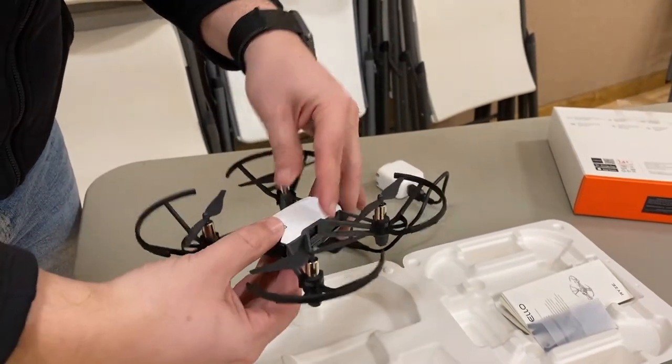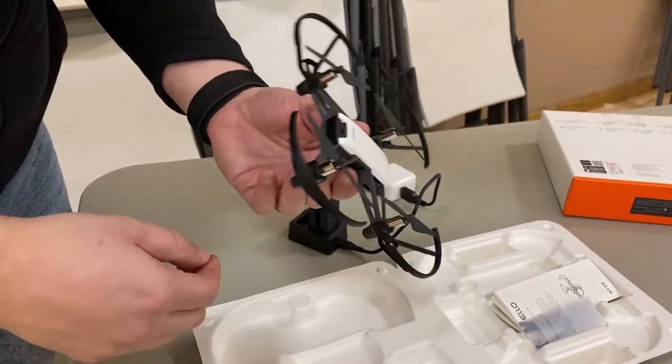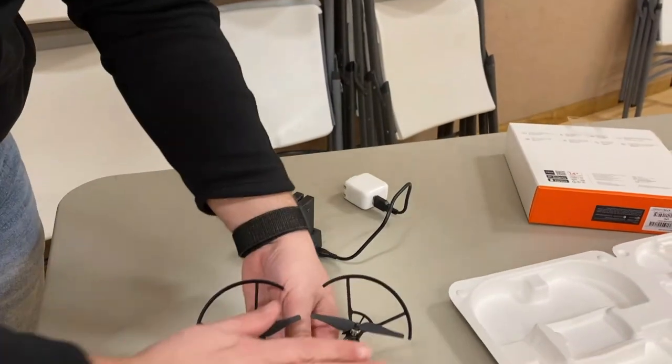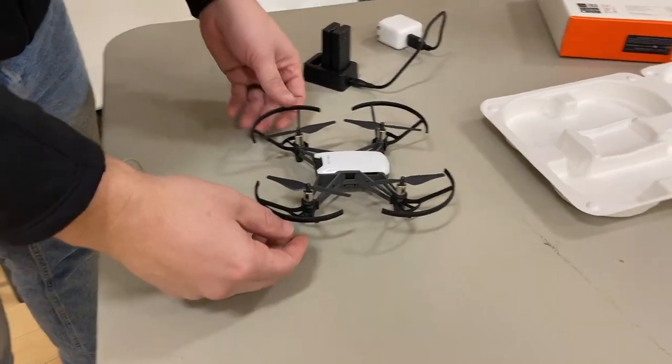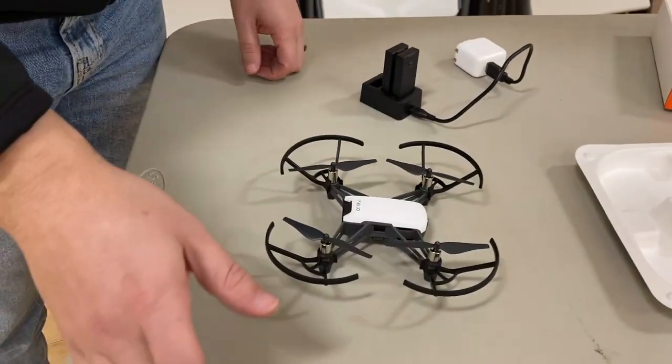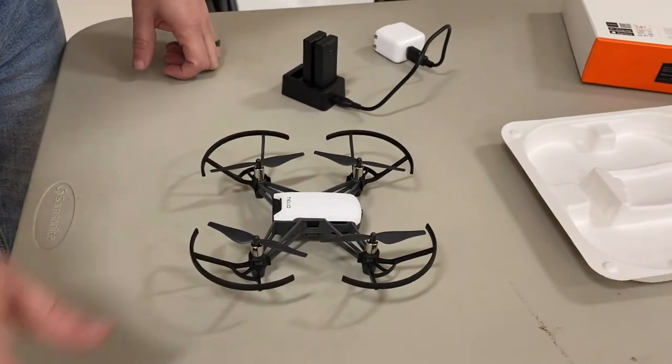The battery fits right into the drone just like this, and then you'll hit a little snap and you know that it's in there. It's a little drone — look at it compared to my hand, that's about the sizing on it. So it's a small drone. We're going to get it placed on the floor and then I'm going to get on my phone and we're going to take off.